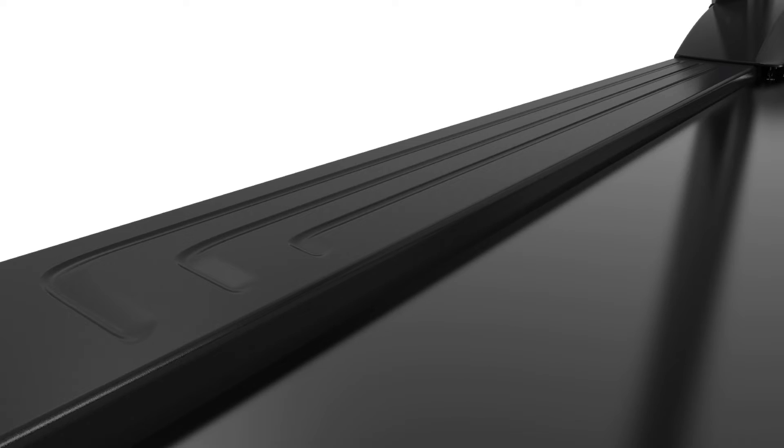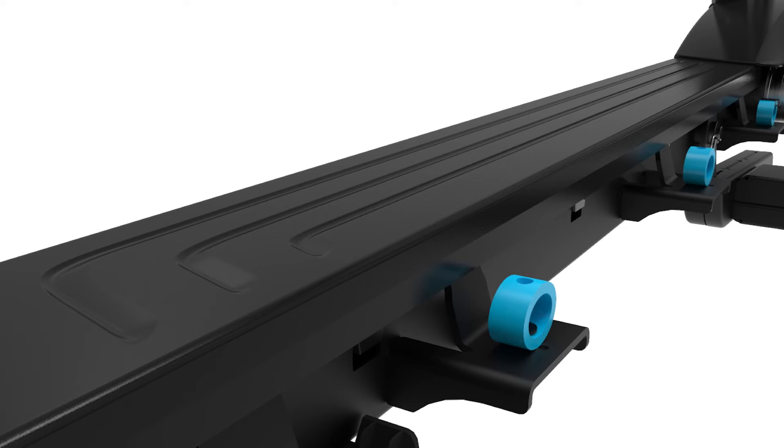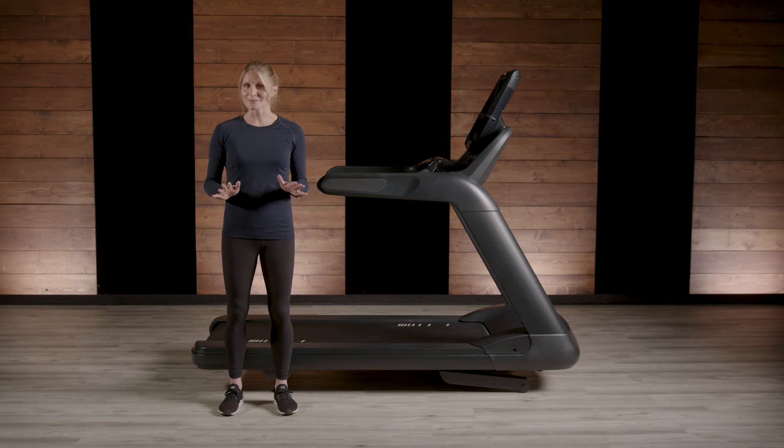Precor bumpers cover the area of footfall, or where the foot hits the deck. This is roughly the front one-third the length of a treadmill on either side. We don't apply shock absorption on the back of the treadmill, as that can yield a spongy push-off feel.